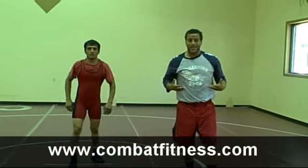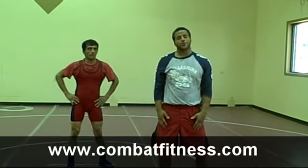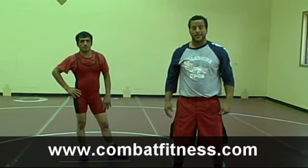A couple of elevation things covered. For more techniques, tips, and exercises, go to www.combatfitness.com.